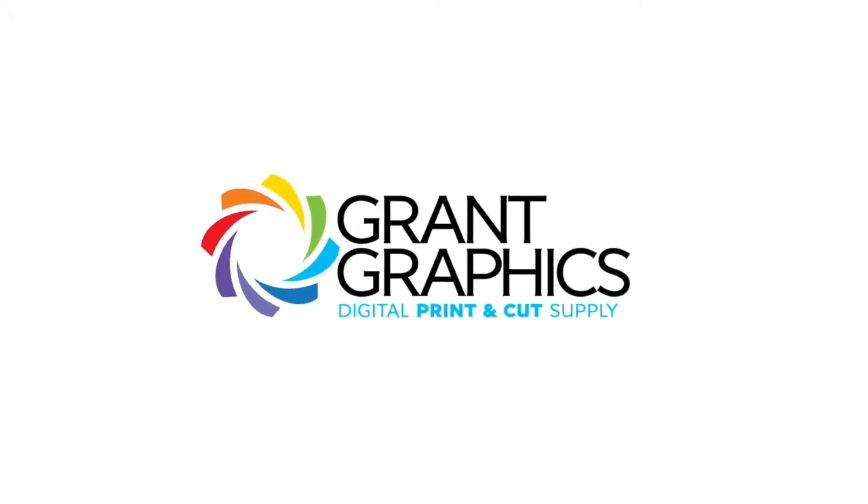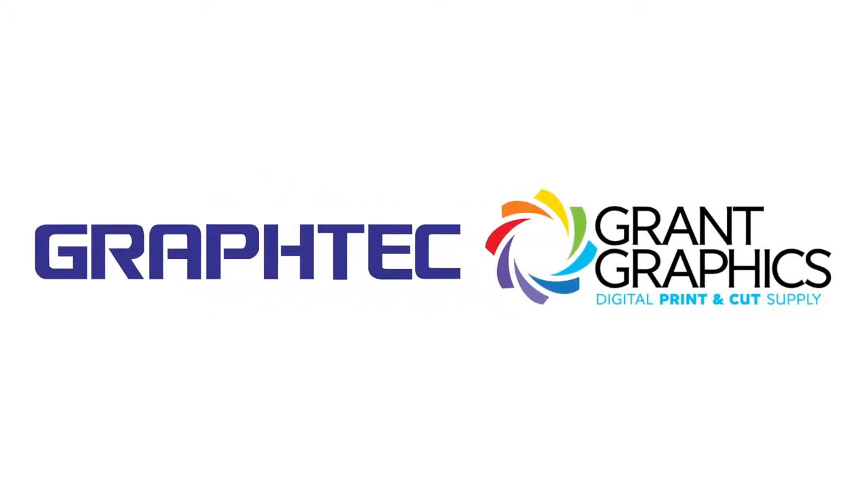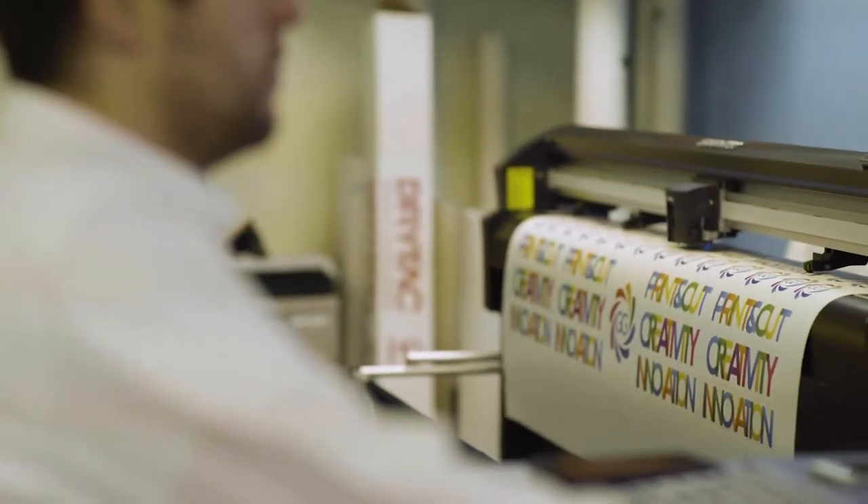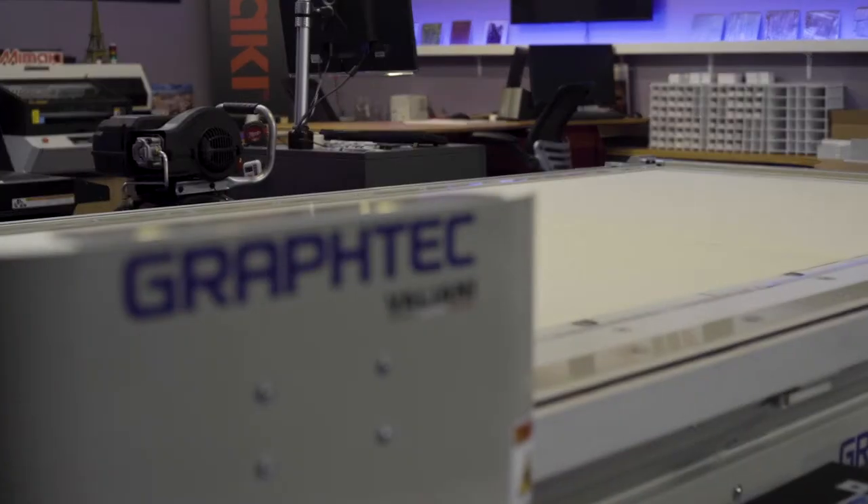Graftek has been around for a long time. They're a great manufacturer of vinyl cutters, and they have stayed with the game. They've improved everything about the chassis, the cutting tools, the ability to kiss cut, and perf cut, and do high-speed crop mark recognition.